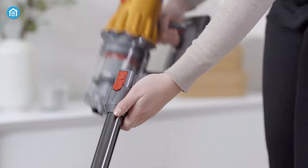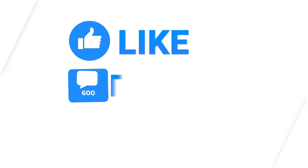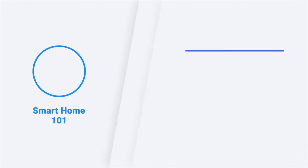That was all about the Dyson V12 Detect Slim. Thanks for watching this video. Like, comment, and share with your friends if you found this video helpful. Subscribe to our channel if you want more videos like this on your feed.